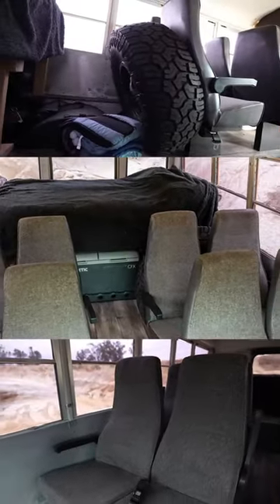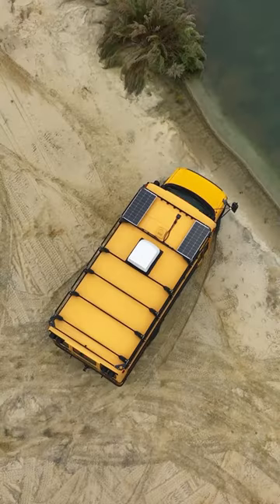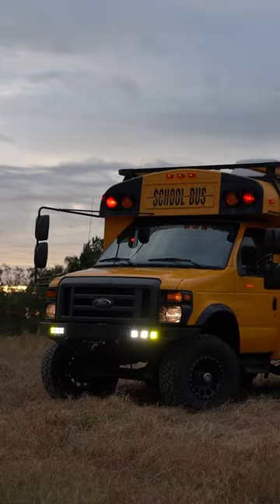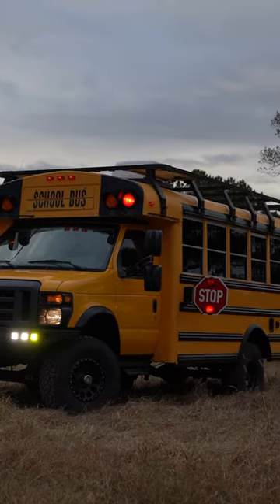Inside, there is seating for eight along with a queen-size bed at the back of the bus. To ensure his passengers stay comfortable, the Thomas-built body is paired with an Advent Air system. This bus is currently a daily driver, and yes, the stop sign still works up front.